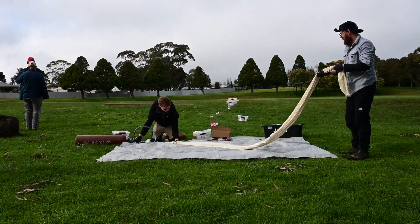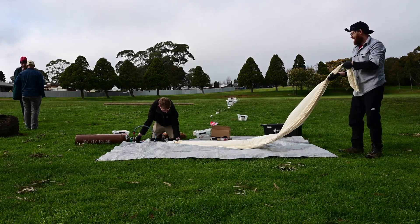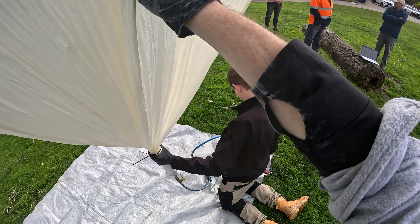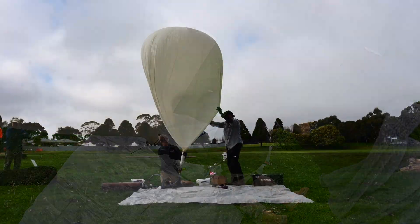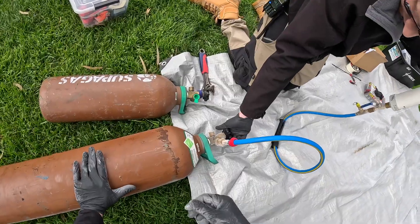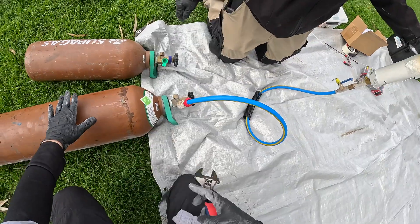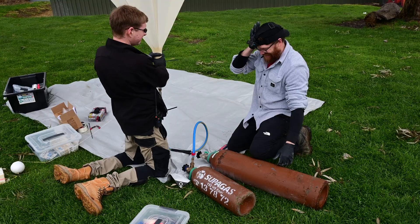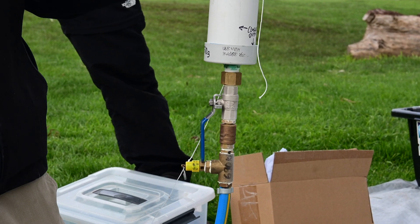Let's fill the balloon. Although hydrogen gives you more lift, we're using helium here because unlike hydrogen, it's not flammable. The approval from CASA, in fact, is conditional on the balloon being filled with helium. That's $400 worth of helium. People say golf is expensive — and that is a big downside. This much helium is, in fact, quite expensive.